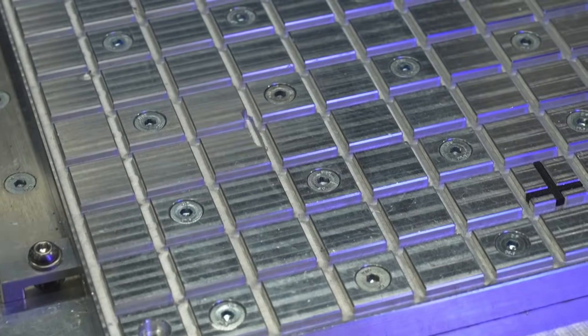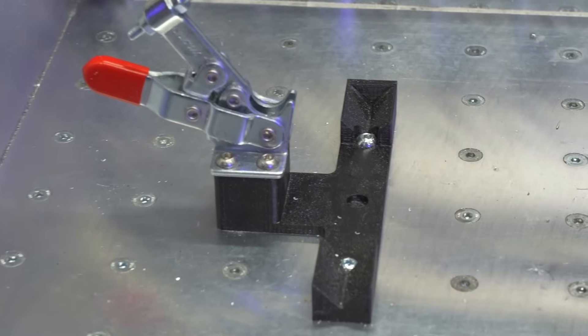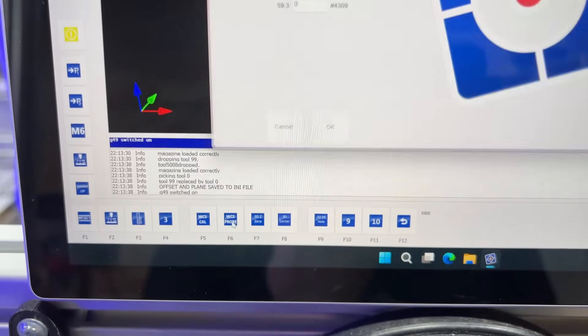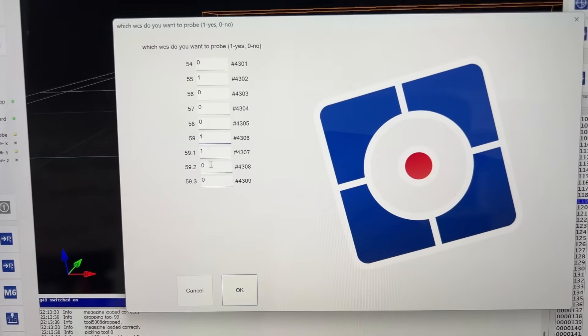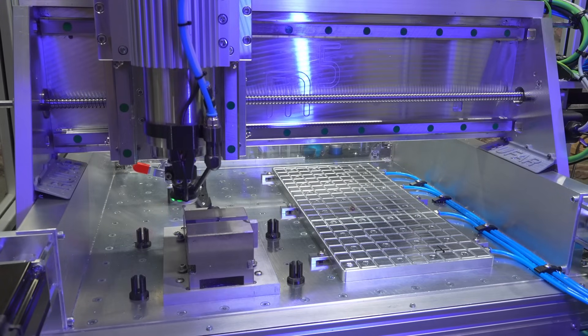What's very useful when you have different work holding features and fixtures mounted on your machine bed is being able to probe them automatically with only one click. We wrote a subroutine that saves all work coordinate systems, and you can choose which ones it should probe automatically in a row — that's what you can see here.